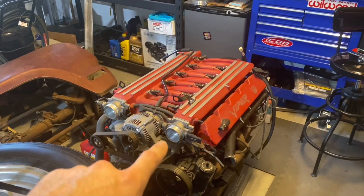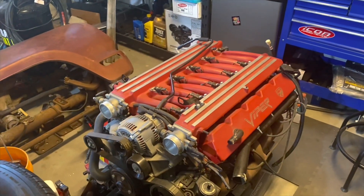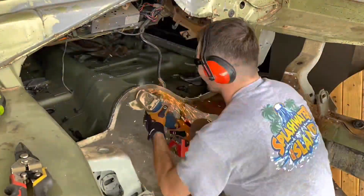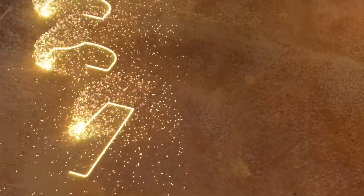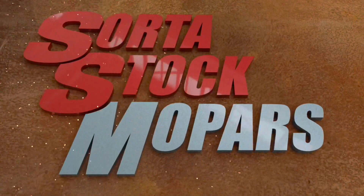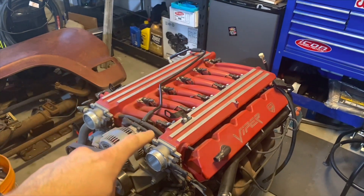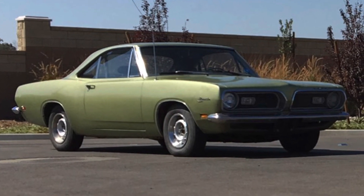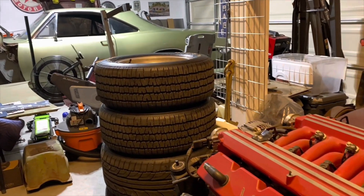This is a Viper V10 from 1996. It is a crate motor with zero miles, and for the first time in 27 years, we're going to open it up. Today's video is going to be about the intake manifold. I'm going to show you all the steps needed to remove it, and all the little weird parts and tools you may need along the way. If you're new to the channel and you're wondering why I have this engine, it's going in my 1969 Plymouth Barracuda. All the parts have been collected, all the fab work done. It's finally time to dig into this beast of an engine.